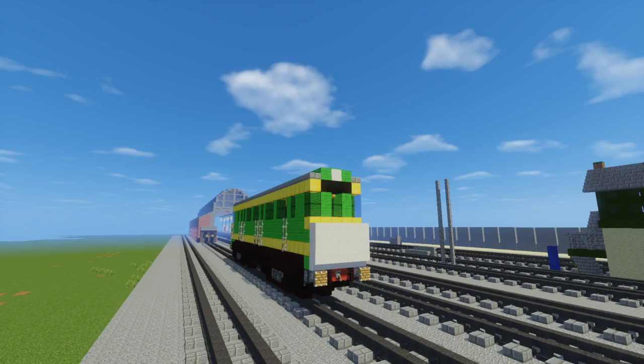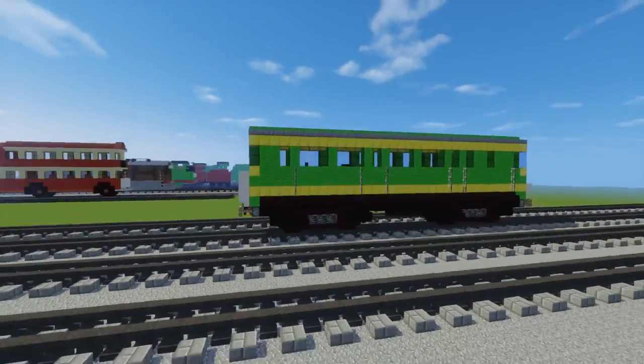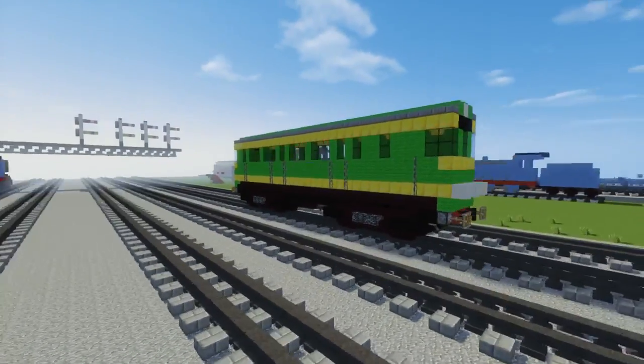Hello guys, it's CraftyFox and welcome to NatBird Station where we're going to be learning how to build Daisy, the diesel rail car from Thomas' Friends in Minecraft.